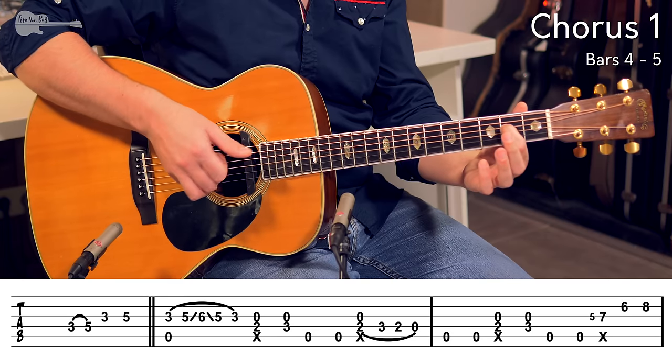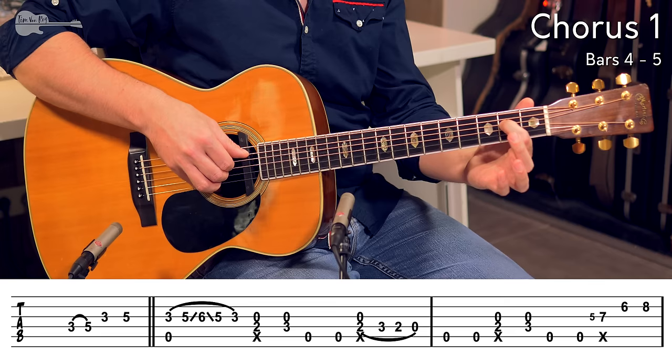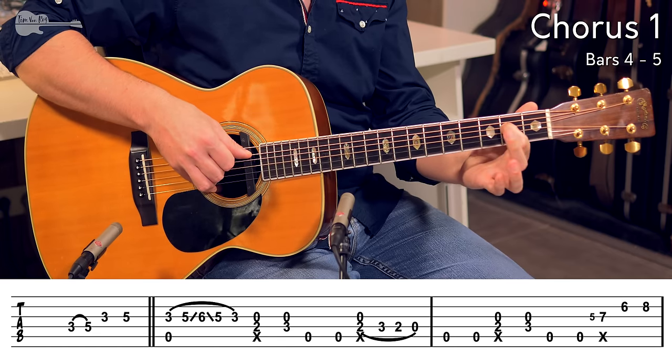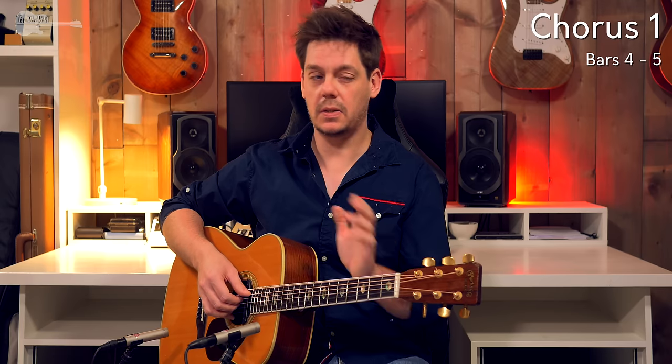Now we are going to play a quick hammer-on and pull-off lick, hammering on to the 3rd fret, pulling off to the 2nd fret, pulling off to the open string. If you can manage to do this while keeping that G string ringing out, then that is going to give you the best effect. If not, it passes by so quickly — if the melody is clear, then that is all that is needed.